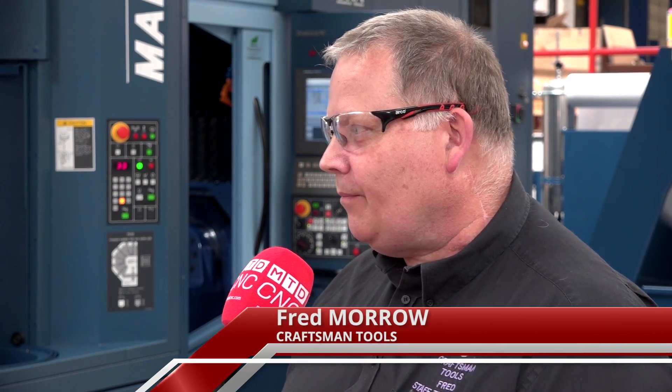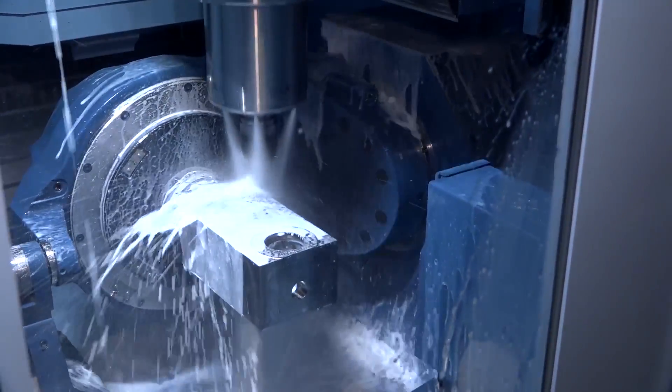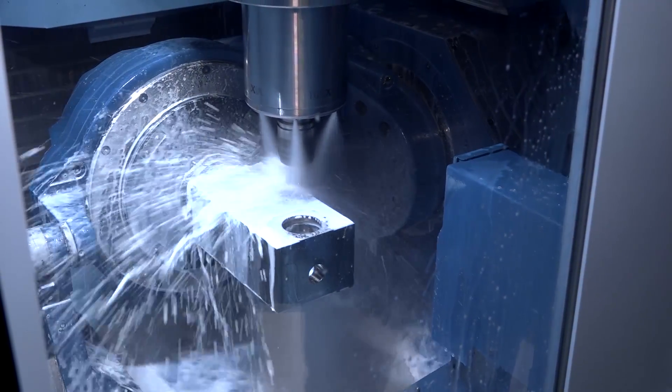I think it will. We're seeing vast improvements already in time and manufacturing. The part we see there on the machine — we were producing in three hours and 47 minutes; we're now looking at two hours, 14 minutes.